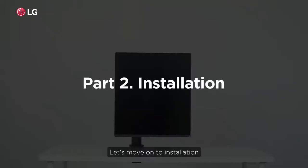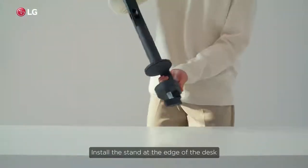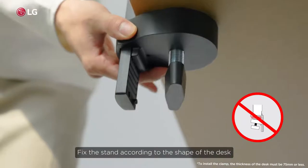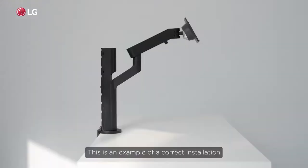Let's move on to installation. Let's start by taking a look at how to install the stand in case of clamp. Install the stand at the edge of the desk. Fix the stand according to the shape of the desk. Secure the stand by turning the handle all the way. This is an example of a correct installation.